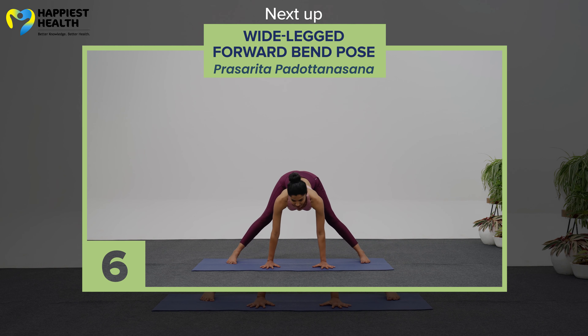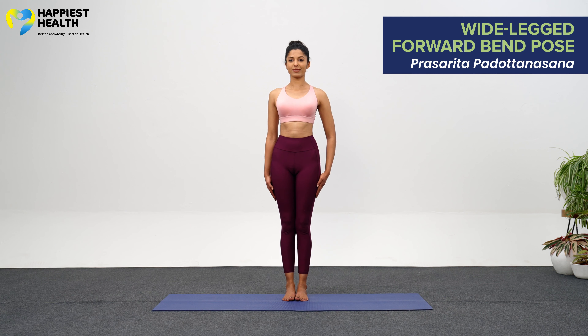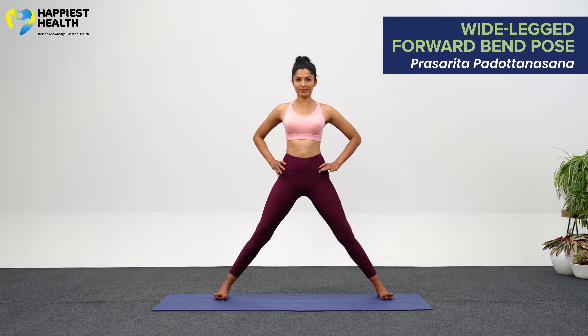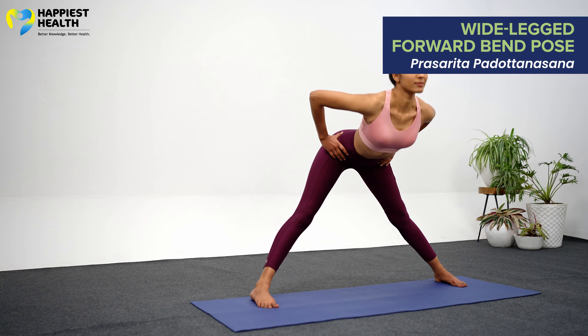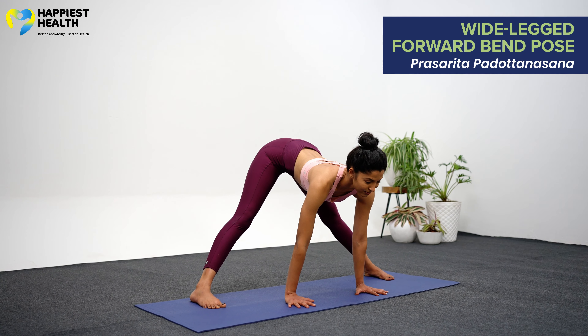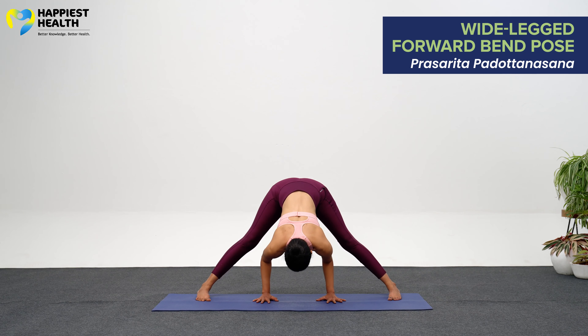Prasarita Padottanasana, Wide-Legged Forward Bend Pose. From mountain pose, step the legs 3 to 4 feet apart into five-pointed star. With a flat back, exhale forward, bringing the palms to the floor under the shoulders. Use the arms to pull the forehead down towards the floor, bending the elbows towards the back wall. Press into the feet, lengthening the legs to press the hips toward the ceiling.